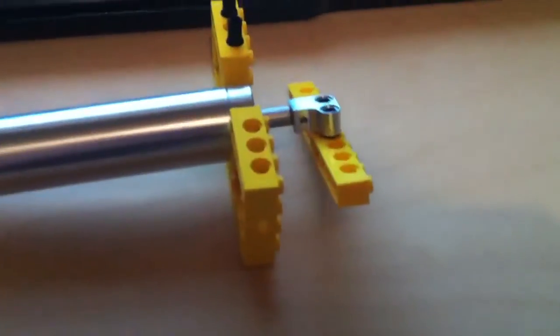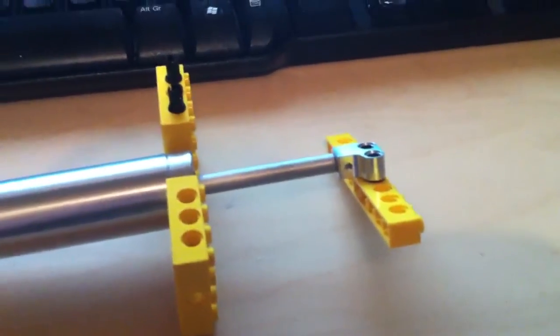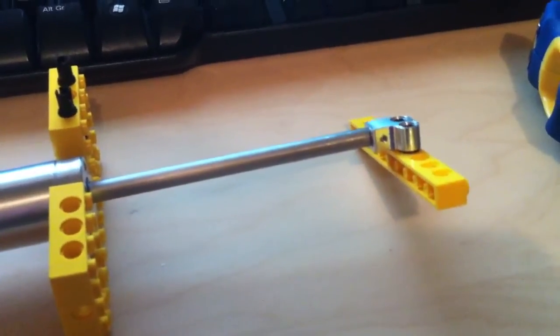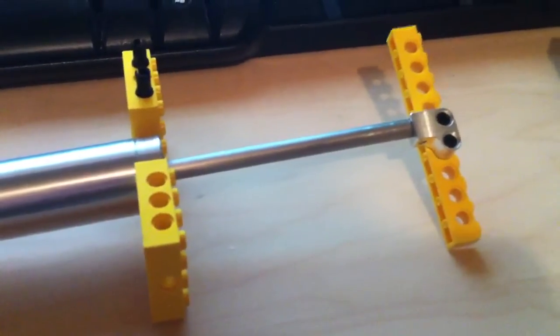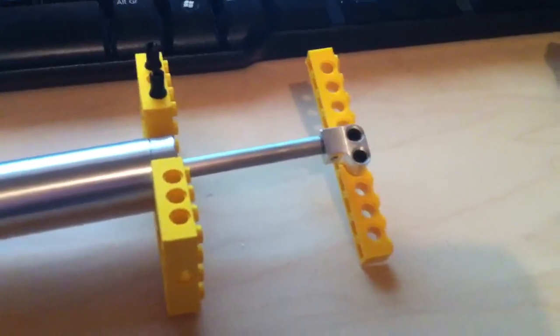It works really well. This is the clutch version, so it will just clonk at the end, but I don't think any Lego motors will do any damage. There at the end, and we're going back down. This is a lot bigger than a Lego version and has a lot more travel.